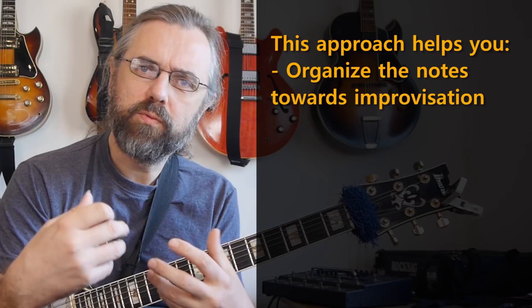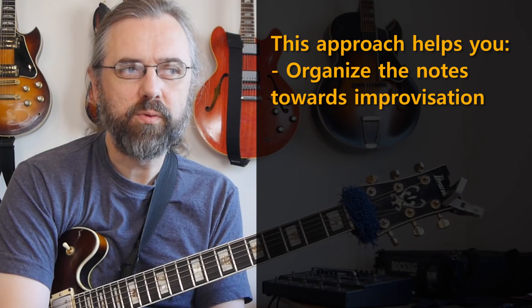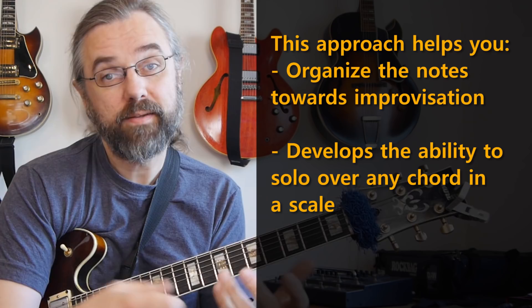If you sort of try to generalize the idea a bit when you're practicing, it's also going to be a way for you to take any scale and be able to play over any chord that's diatonic to that scale — and in fact, that would be any mode of that scale.